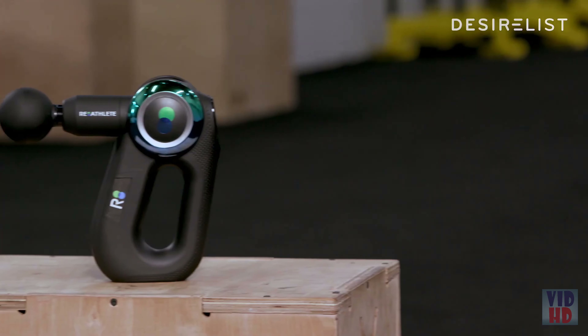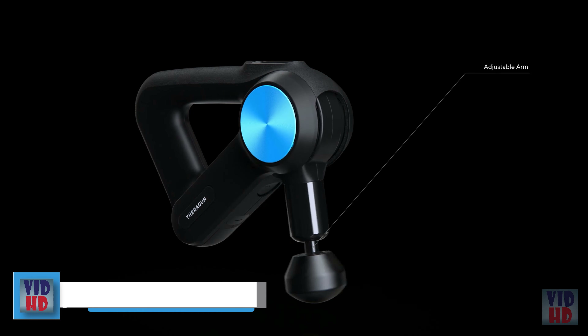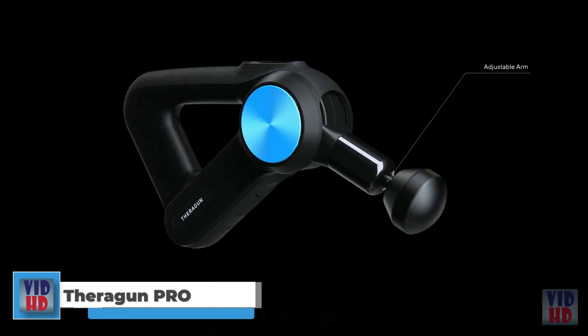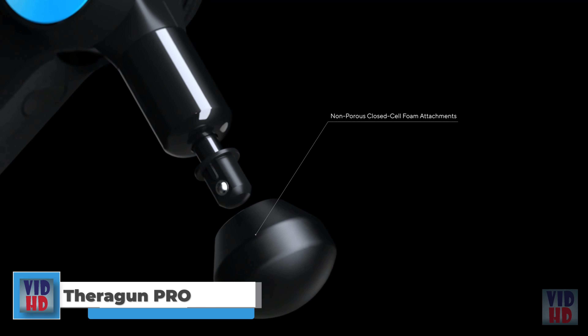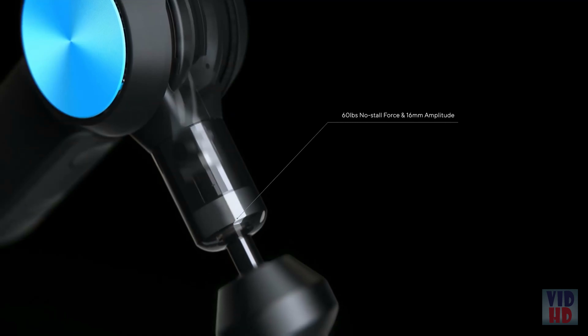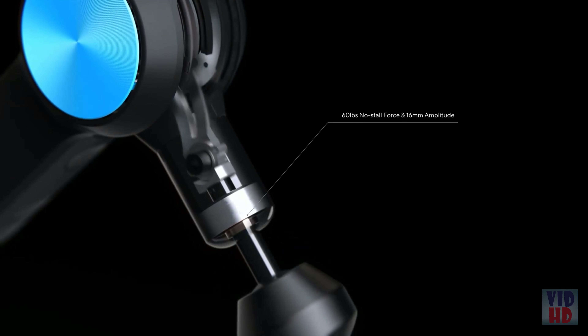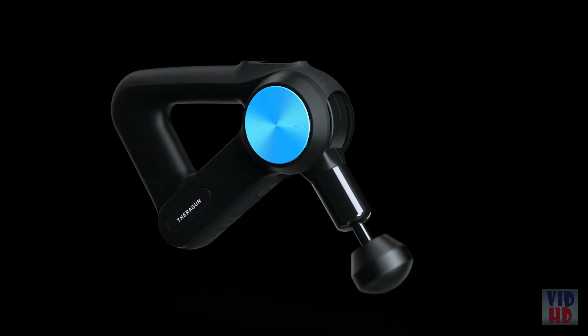Look at the shape, look at the color, look at the screen — this thing is literally the Tesla of percussive massagers on the market right now. My name is Brian Jean-Pierre, I'm a personal trainer, and this is my Re-athlete percussive massager. This is amazing. From the touch screen capability, the adjustable arm, the long battery life — to me, this is the evolution of where these things are going, and they've truly set the bar.